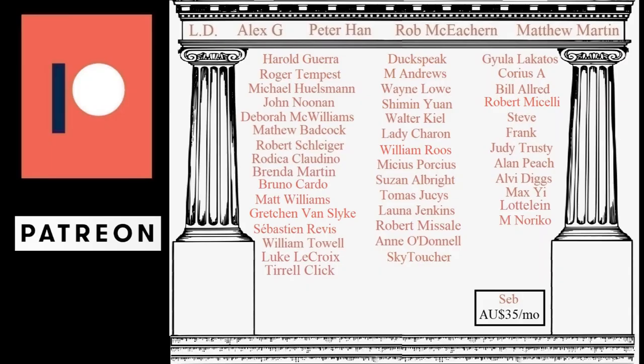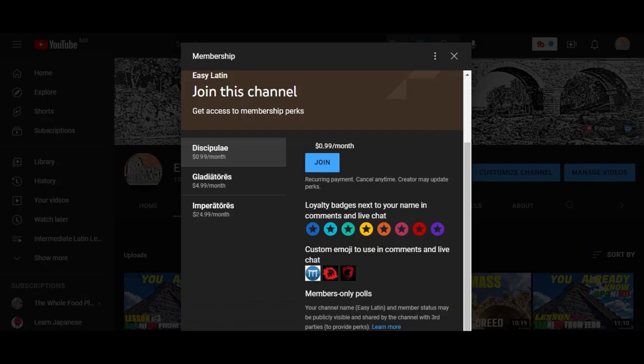Salveite omnes! If you'd like to support the channel along with these patrons, there's a link in the description box below. Or you can become a member on YouTube by hitting the join button below.